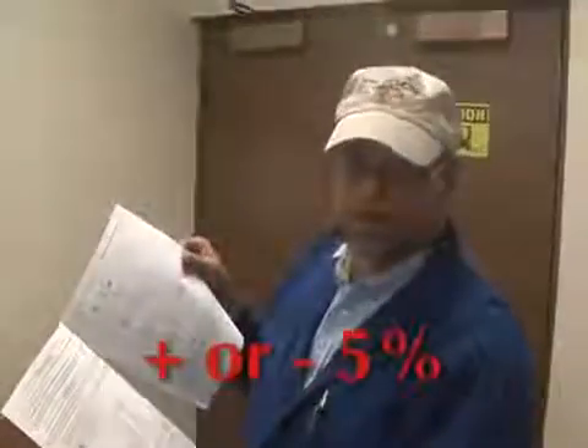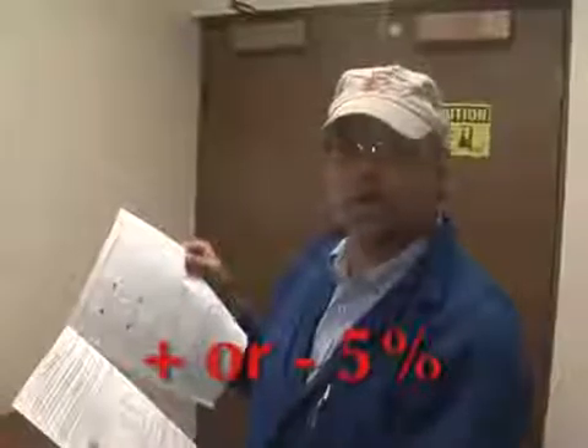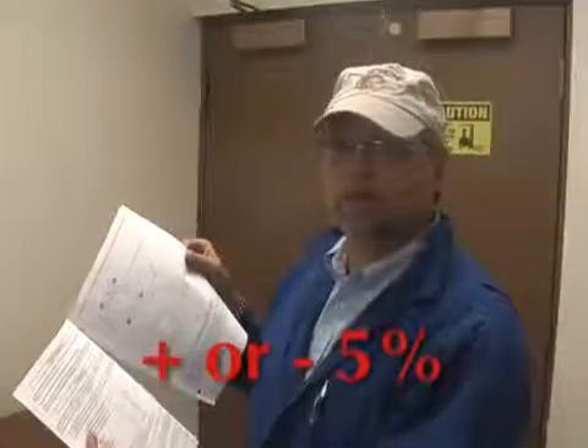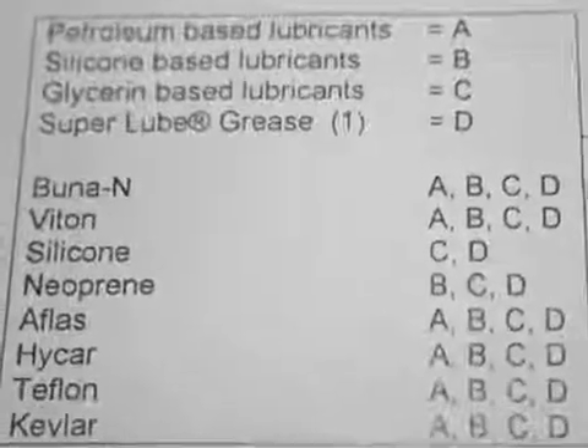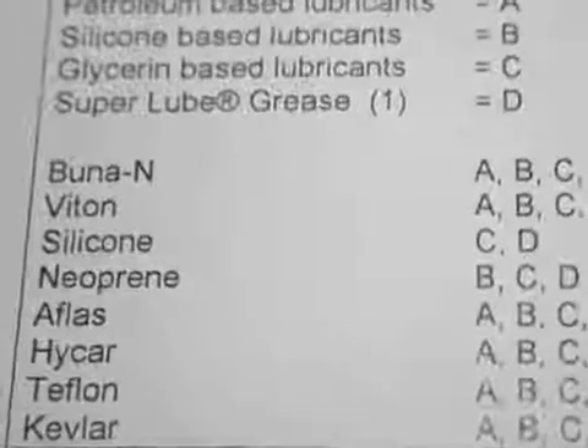Out of roundness and ovality — the sleeves can tolerate about plus or minus 5% of the OD, as long as you are able to spring that pipe back round. There are several lubricants listed here you can take a look at. If there are any questions on that, call us.